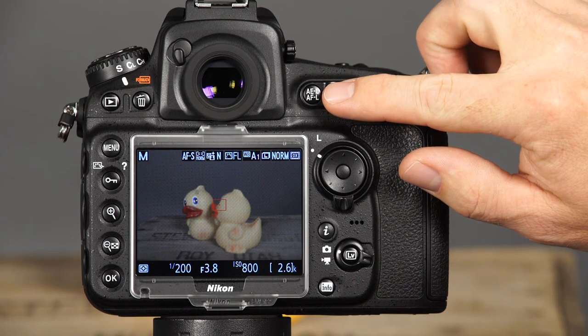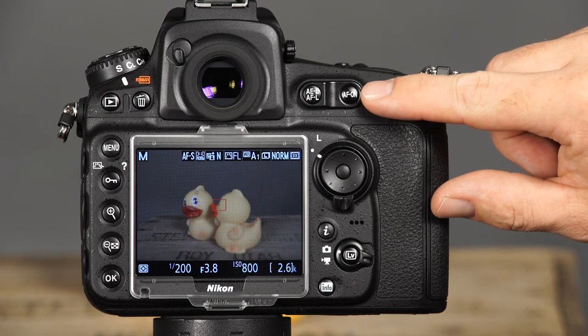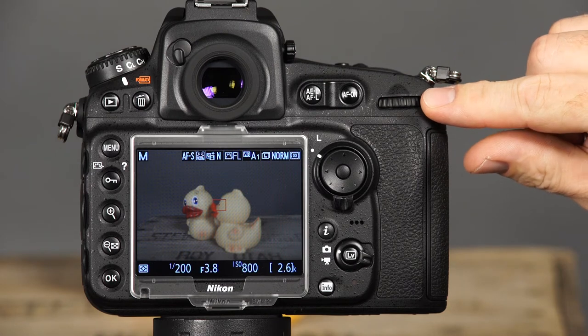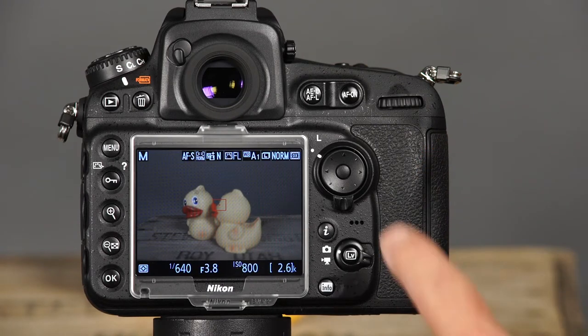This is the AE AF lock button. When the shutter button is pressed and held halfway down, you can press the AE AF lock button to lock the focus and exposure while you recompose the image. This is the AF on button. Just as pressing the shutter button halfway down, you can press and hold this button to activate autofocus. This is the main command dial. Rotating this dial will allow you to change exposure settings as well as many other camera settings. This is the multi-selector. It's used for navigating the menu system, scrolling through images in playback, and accessing information in the information display. You can press the right side or the center of the multi-selector to confirm selections in the menu system.